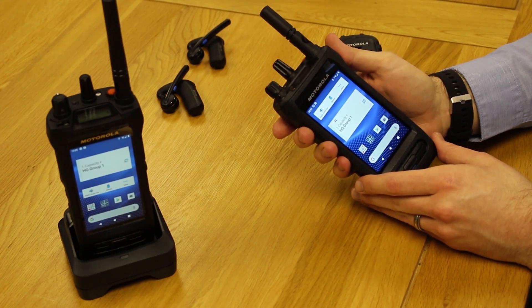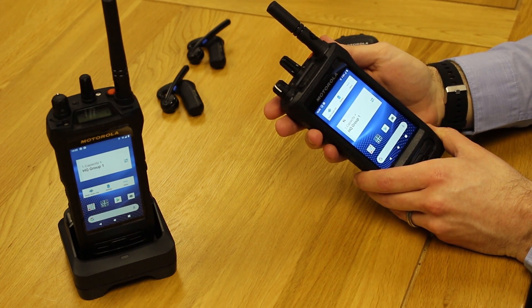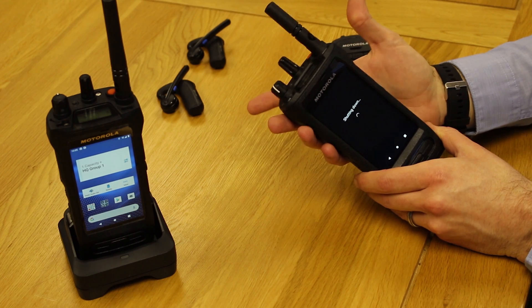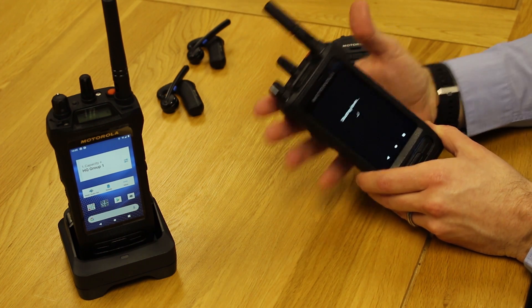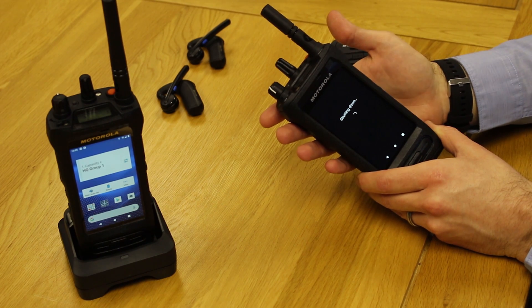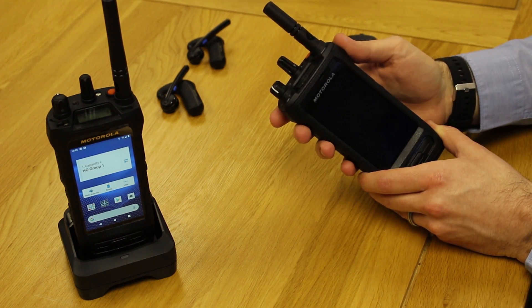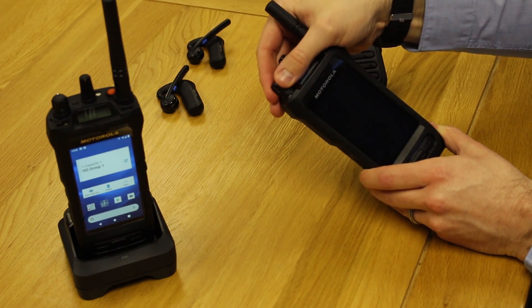I'm now up close and personal with the Moto Turbo ION. What I'll just do quickly is shut it down and start it up again so you can see what that process is like. We've had our demo units for about a week, putting them through their paces. We've added them onto our internal DMR system here, so I'll just start it up again.